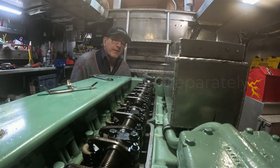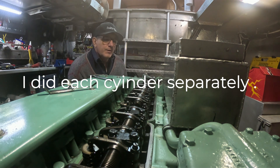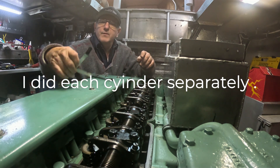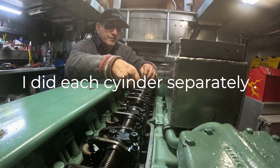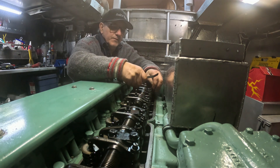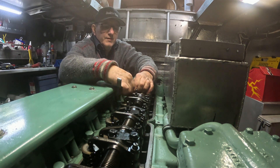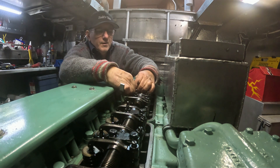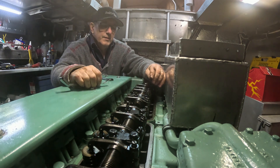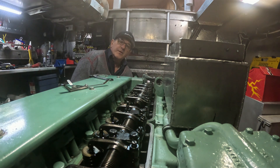Back up, there we go — these should be both neutral. Check them — 40 for the intake, that's good. 45 for the exhaust, there we go. Yep, that one's good. Them two are good — that one was a little bit loose. So now we're going to go to the next one. The wrenching room.